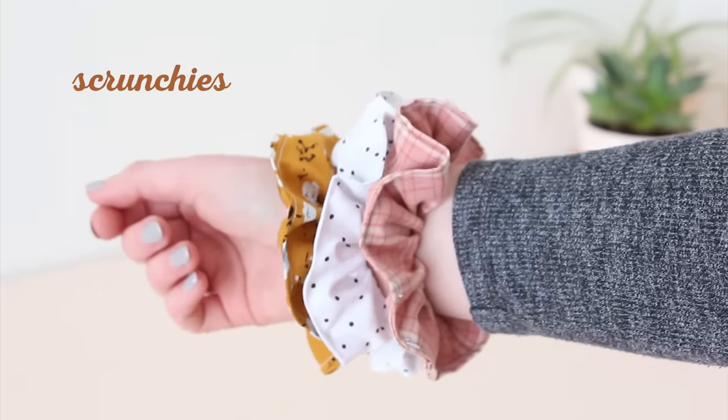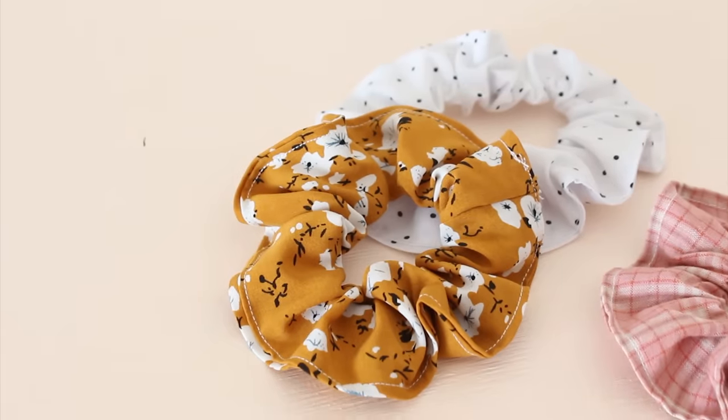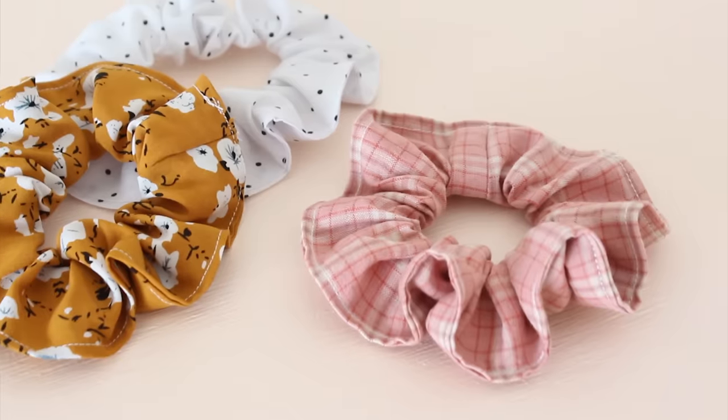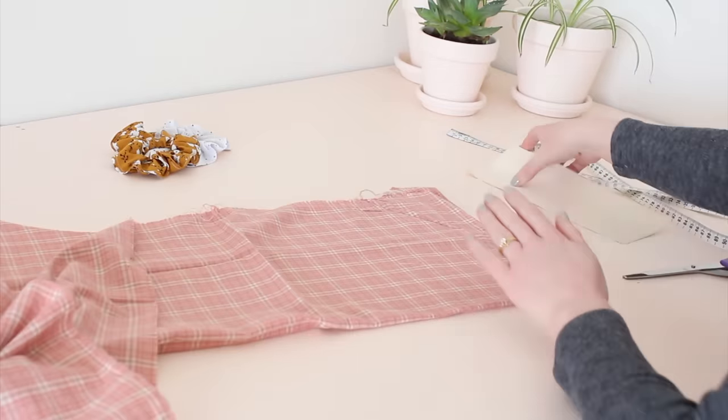Next we're going to make some scrunchies. I love making scrunchies from my scrap fabrics and I like to pop them in with every order from my online store, so it's fair to say I've made a fair few over the years. To make one for yourself, cut a 50 by 10 centimeter rectangle from your fabric.